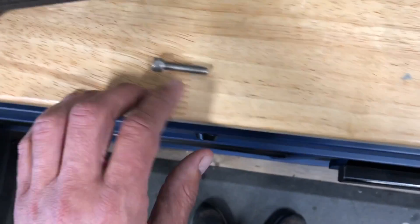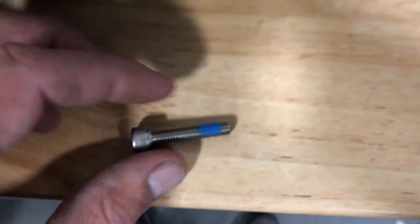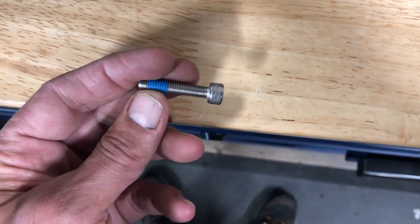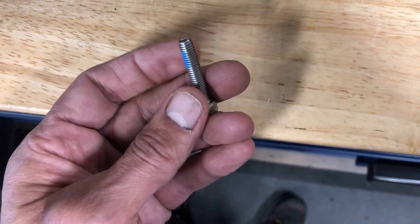Bolts in general, especially anything that's stainless like this or chrome plated going into aluminum — you always want to put a little bit of grease on the threads. If you have a washer or something, maybe put a little grease on that flange, and that's going to help get these things up to torque.